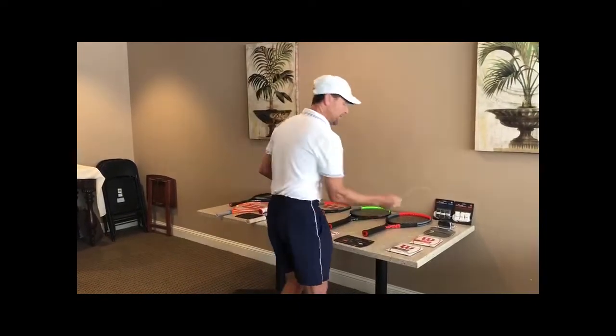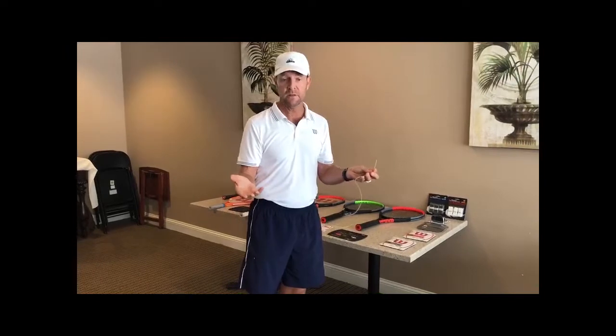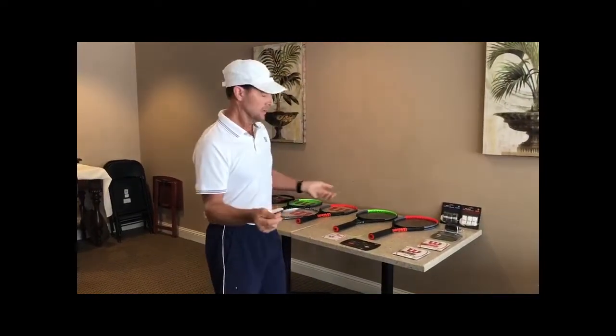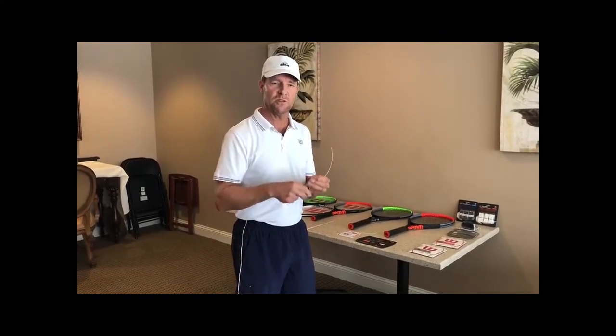With synthetics, you're typically going to string higher because they stretch — they give you more trampoline effect and a better feel, but they don't last as long. So those are your disadvantages and advantages. Hope this helps — come see me and we'll help you find the right tension with the right string for your game. Thanks again, have a great day, stay safe and stay healthy. We'll see you on the court soon.